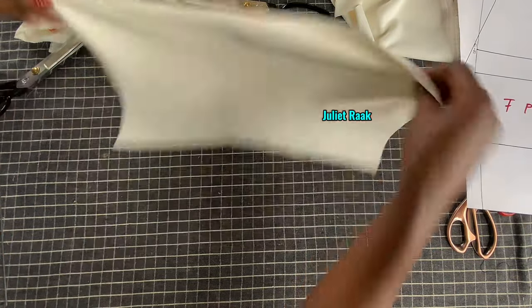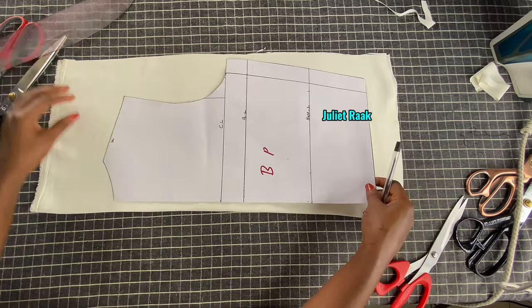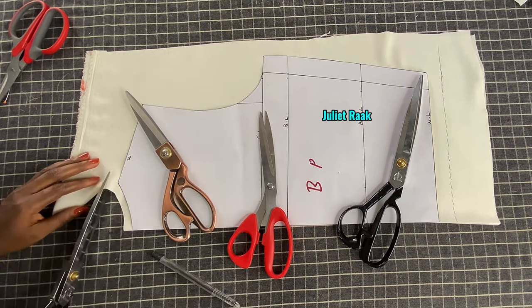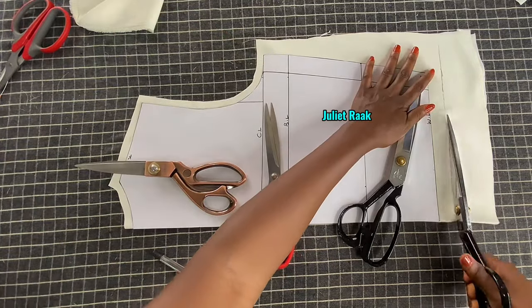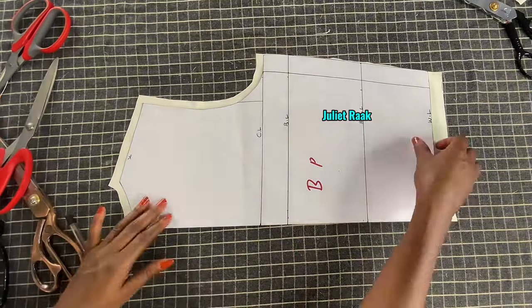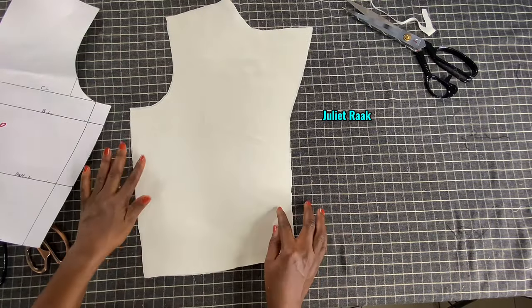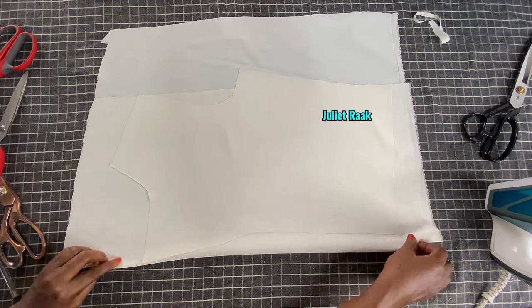Now that I'm done cutting the front, the next thing is to cut out the back. I've gone ahead to arrange the pieces that accommodate the width of my back. I'm adding 0.5 inch allowance from the neckline, the shoulder, and the armhole line, then 1.5 inches for the hemming allowance. Now that I've cut out my back pattern, let me open it so you can see - the back cut on fold.